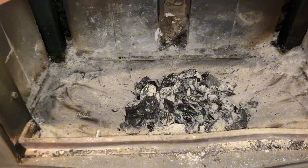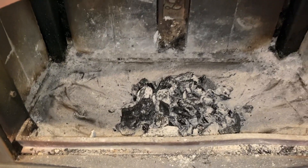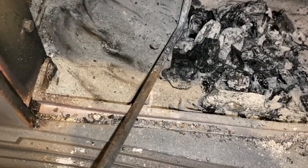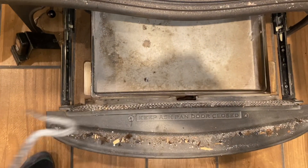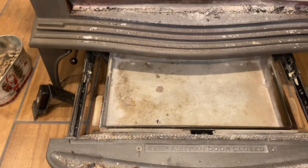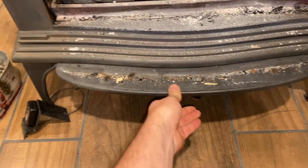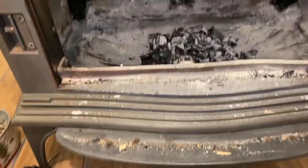Step one: I always leave some ash in there, and there's always some coal from the last burn. Take your poker and move it around. There are holes that all the ash falls into — it falls into the ash pan. Dump everything into the ash pan, then close the ash pan. I'm not locking it tight because we're going to open that later.